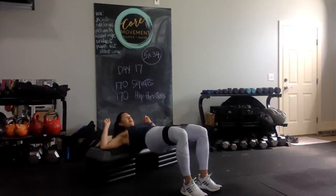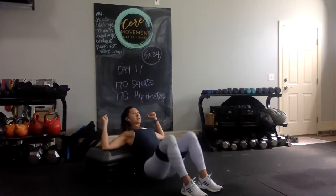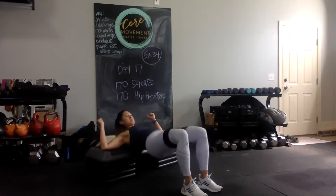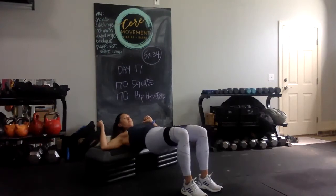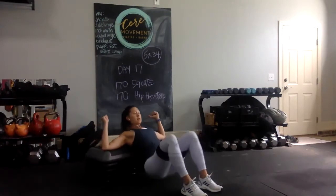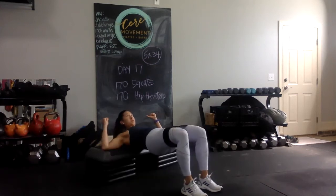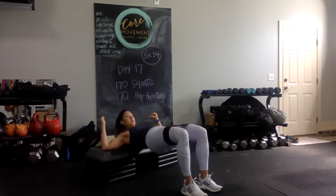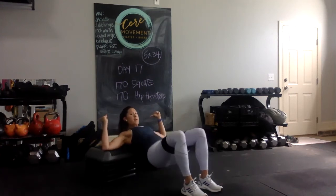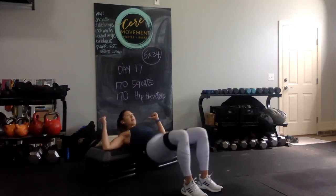Here's one — a little bit of tension in the band. Performing neutral-stance hip thrusters with toes at 12 o'clock, counting through to 34.